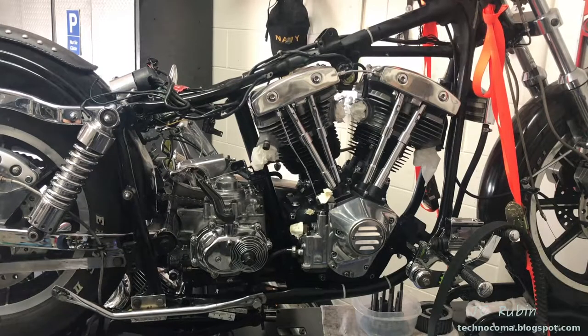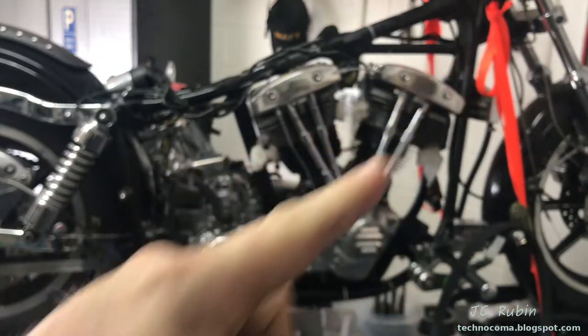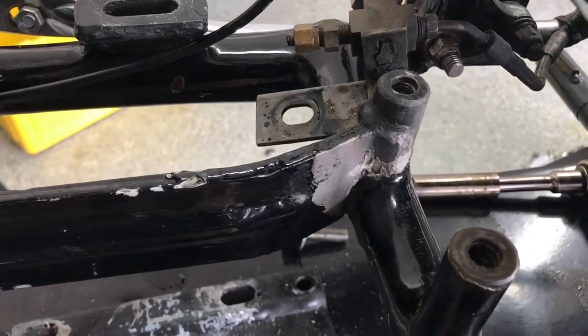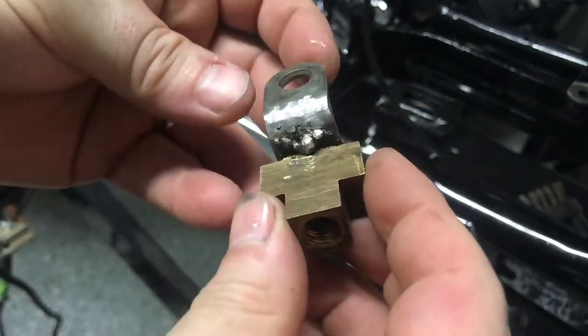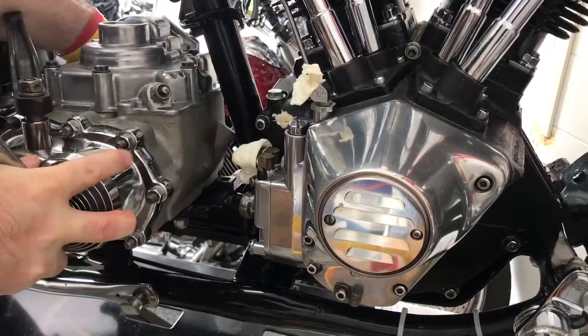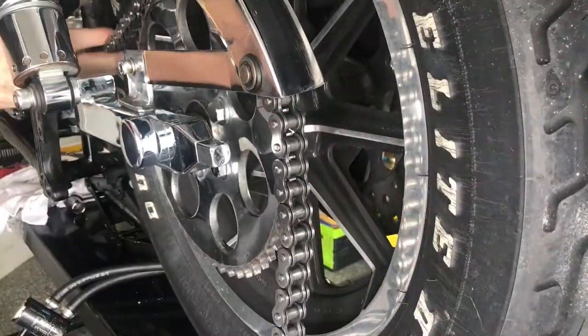Welcome to part 25 in this FXS Low Rider restoration series. If you're first joining us, there's a link in the top right corner to all the videos. In our last video, prep and repair work was conducted on the frame, the rear brake tee was repaired, the transmission was dropped in, stator installed, chain cleaned and reintroduced.